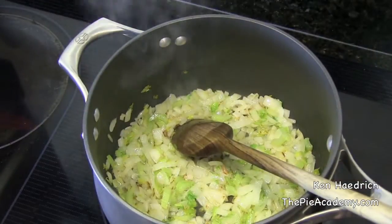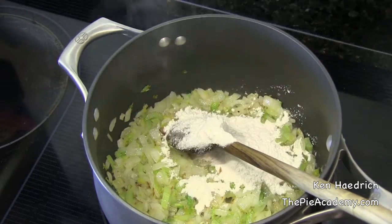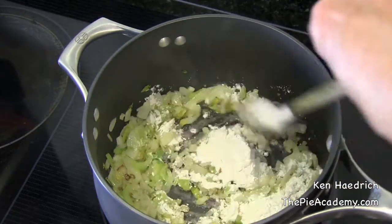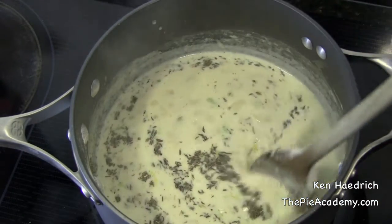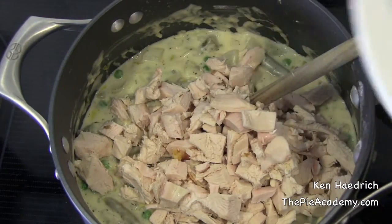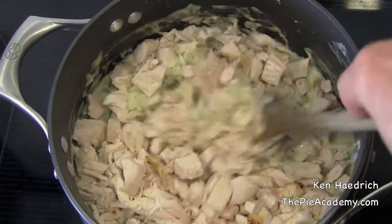Chicken pot pie is really nothing more than an enhanced white sauce with chicken and vegetables baked up in a crust. So we'll start out with sauteed onions and celery, add a little flour for thickening, and cook that for a minute or two. Then we'll add our half and half and our chicken stock, let the sauce thicken up a bit, then toss in your vegetables, the chicken, and the seasonings. I like dried thyme and sage here. Our secret ingredient — the parmesan cheese — also goes in now.